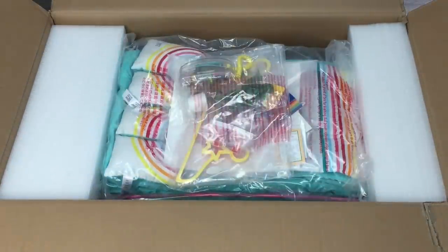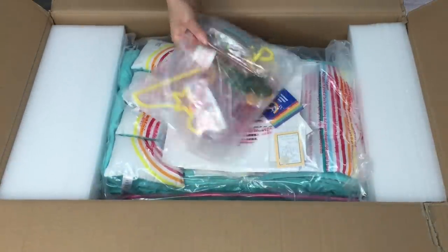Hey guys, today I'm going to be opening and reviewing some American Girl bed sets, loft beds, and bunk beds too.